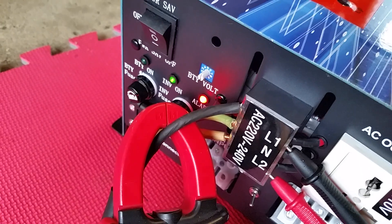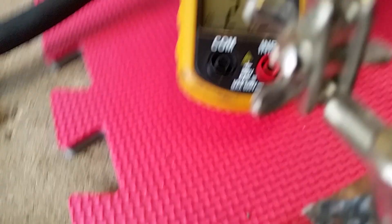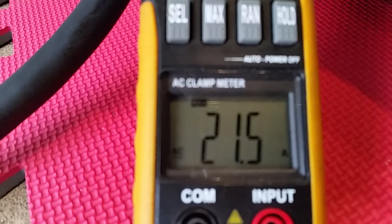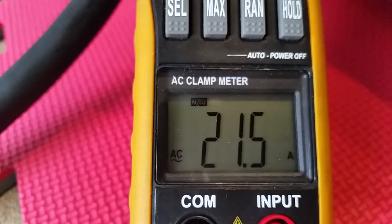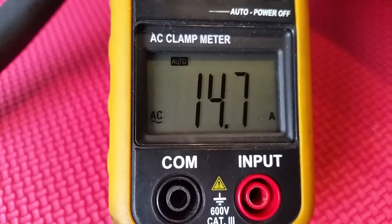I just noticed something — I got a red light lit up. What the hell does that mean? I'm at 242 volts and 21 amps. I just noticed that light come on. I wonder if I turn down the amps, will that light turn off? It did turn off. Interesting. Let's call it an idiot light for now — a warning that I'm overdoing it a bit. But how can I be overdoing it? This is a 15,000 watt inverter. That doesn't make any sense.